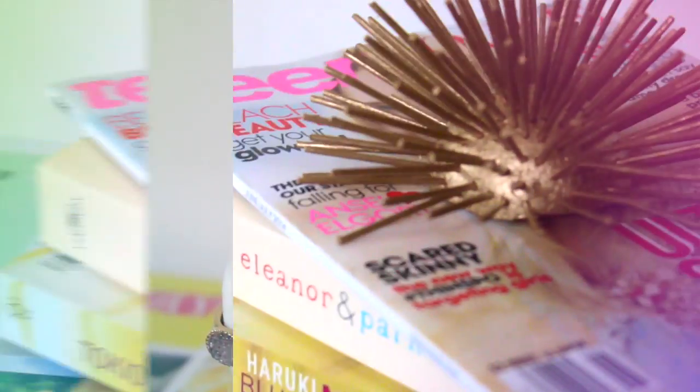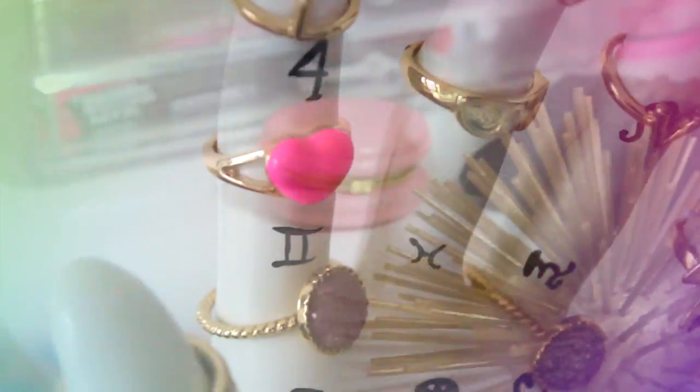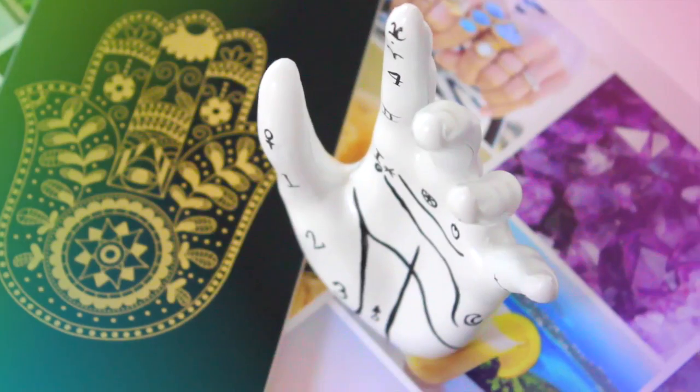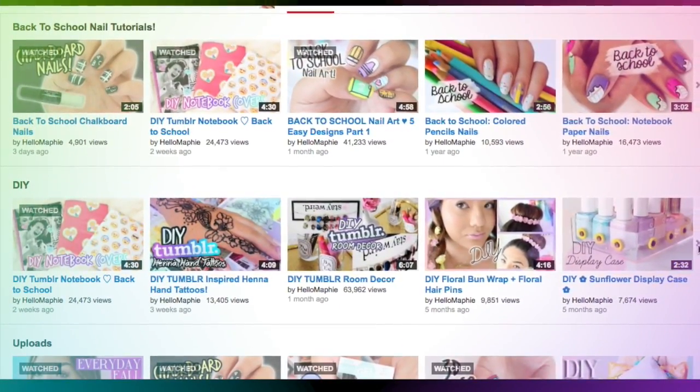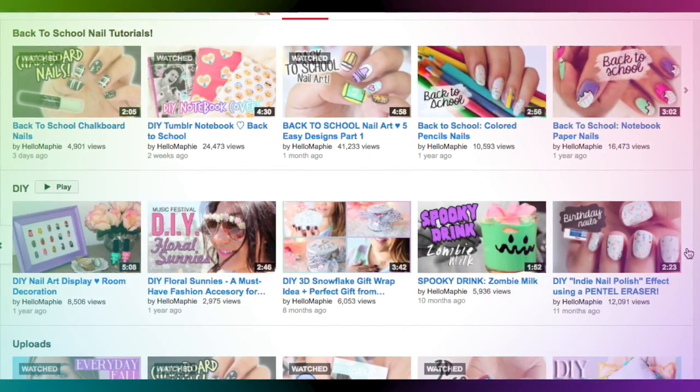Let me know in the comments which DIY was your favorite. I'm going to leave this playlist down below if you want to see more of my videos. Thank you so much for watching guys, bye!